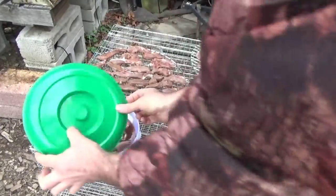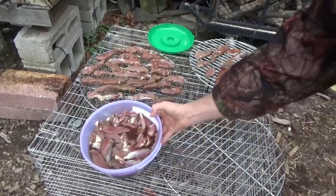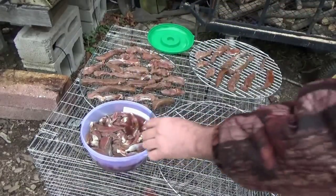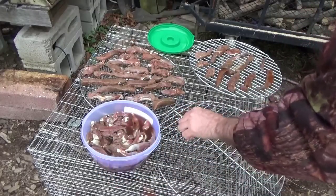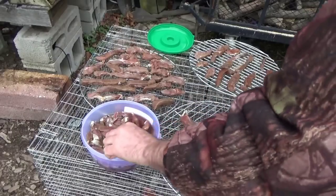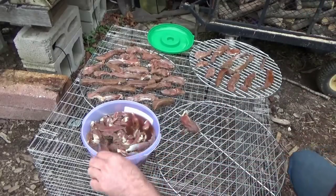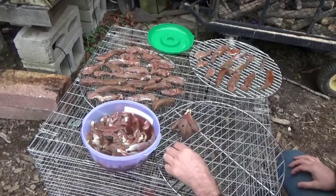I've got one flavor out already, and it smells really good. I'm going in order of the flavor that I put on — the labels. I've got these labeled and in order so I can keep track of what's what, what flavor is what.